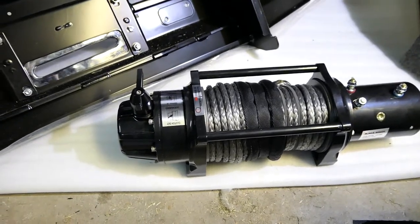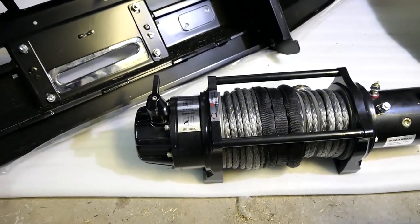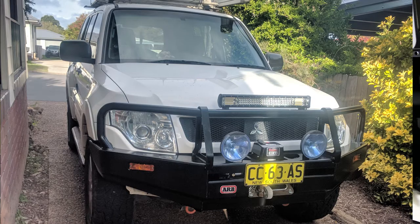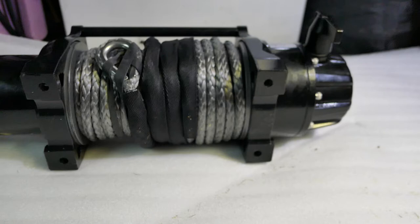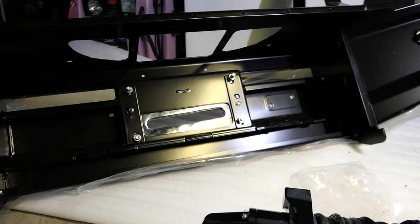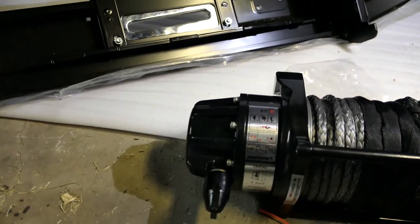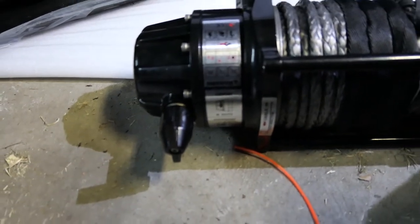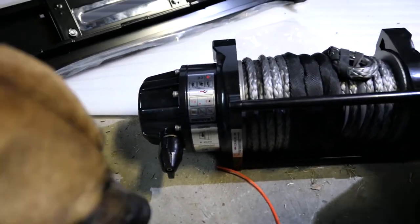Here's our Arunva winch. As you can see, if we're going to mount this into the back of our ARB bull bar there, the mounting bolts are basically on the bottom. Effectively the winch will mount in that position, like that, into the back of the bar, and the clutch will then be at the rear of the winch just here, which won't be reachable from the front of the vehicle.